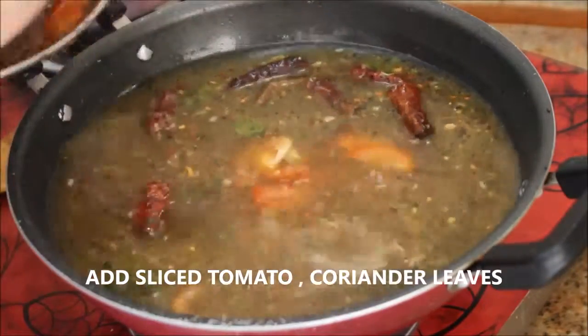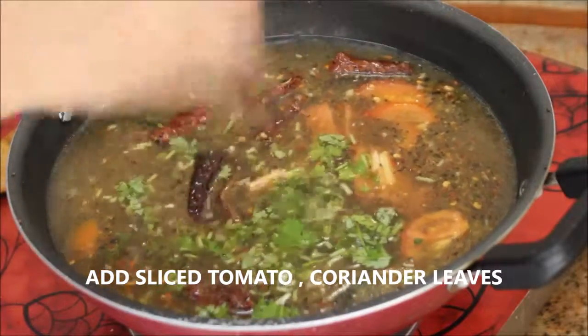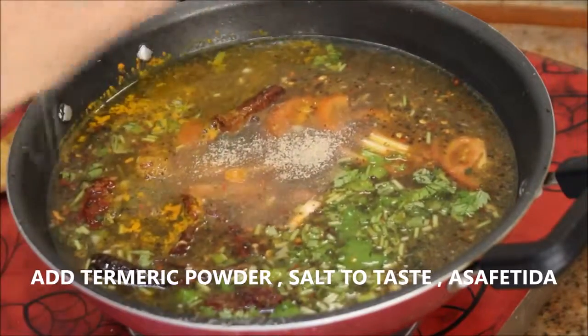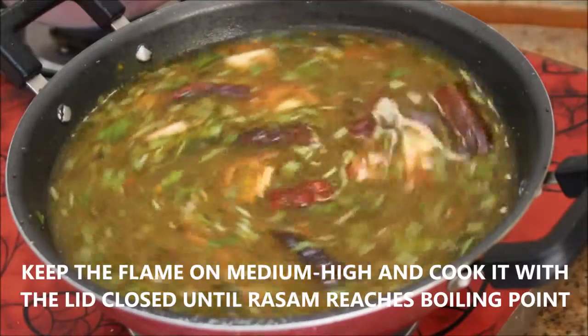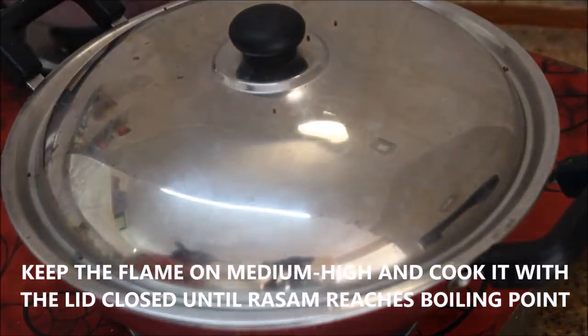To the mixture, add about one medium-sized tomato that is finely chopped, and coriander leaves, followed by turmeric powder, asafoetida, and salt to taste. Stir it really well and keep the flame on medium-high. Cook it with the lid closed for five to seven minutes or until it reaches the boiling level.